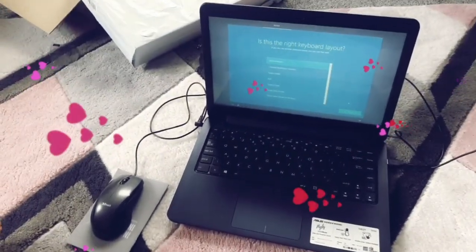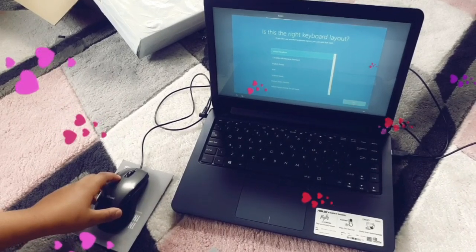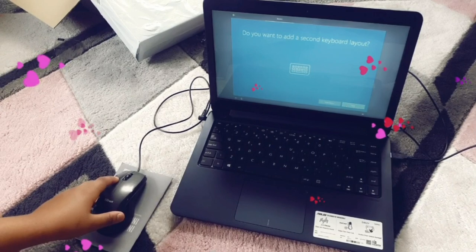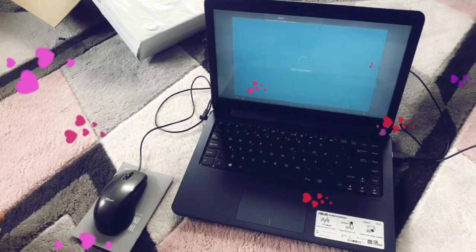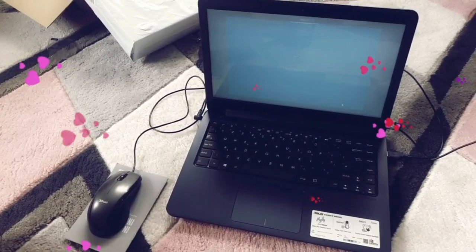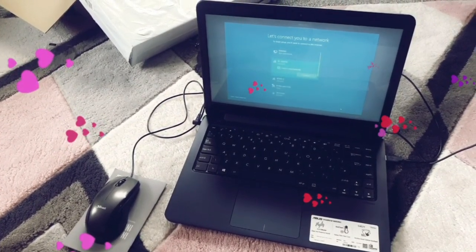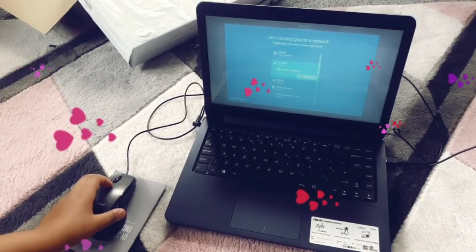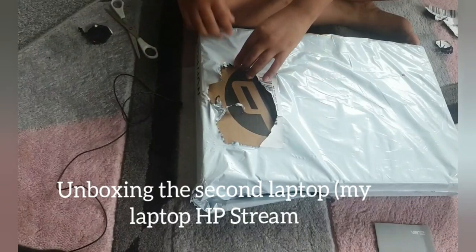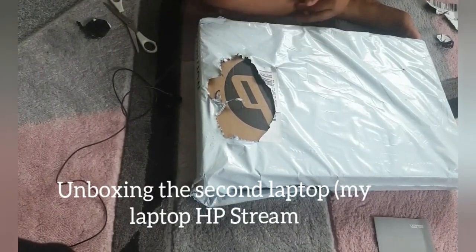The keyboard layout is set to United Kingdom. I think we should be ready to go. Let's connect to the home network. So this one is my laptop — it's going to be a white one because I just like the colour white. I saw it and thought it looked really cute.